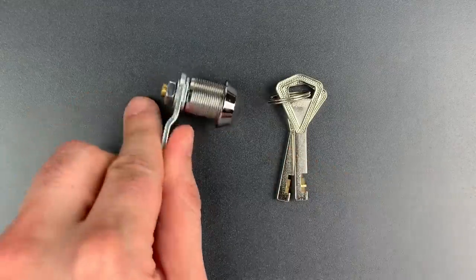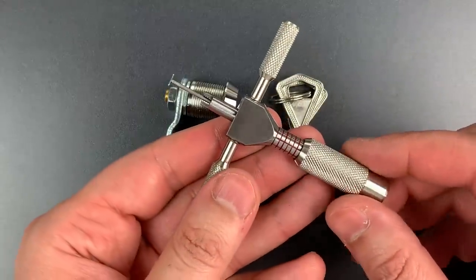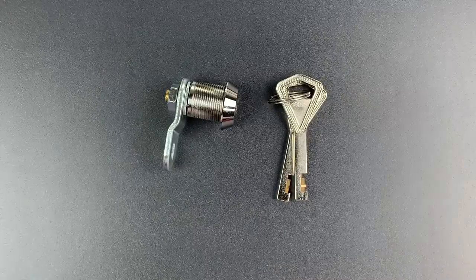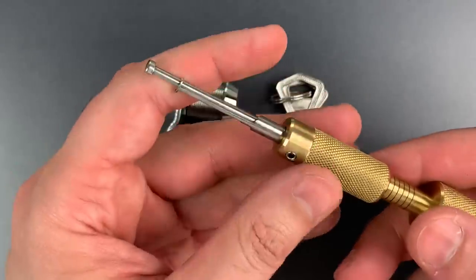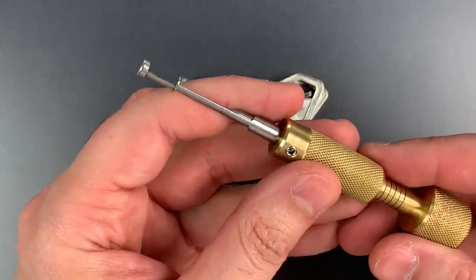This is obviously going to require a special tool to open up, because the one I made with Bosnian Bill simply isn't going to fit in that keyway. But it just so happens that I did make one that would a couple of months ago. The tip is actually a copy of a design by Matt Smith in the UK.